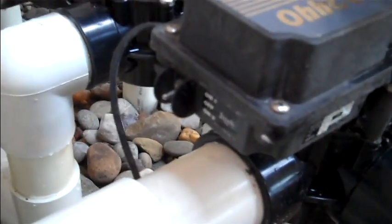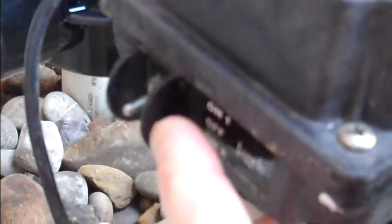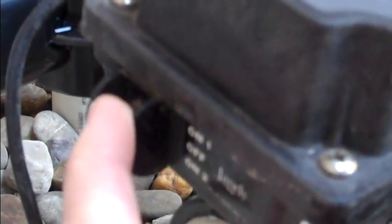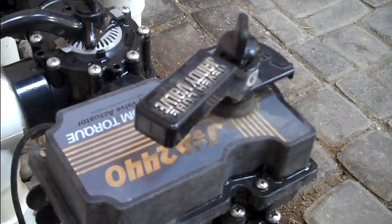The toggle switch is located on the back or bottom of the actuator. The switch can be in one of three positions. The center is always off, and the left and right shift from standard configuration to the opposite of standard configuration. In most cases, the toggle switch should be set to the right when facing the front of the equipment.